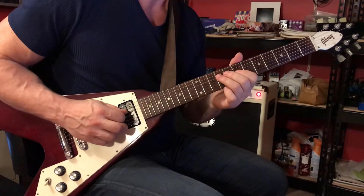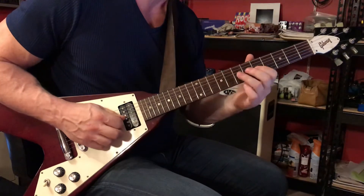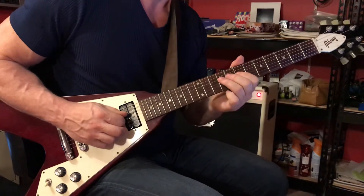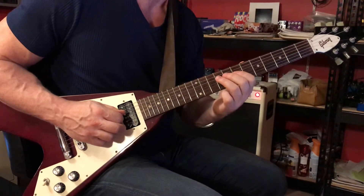9th fret 4th string, back to the 3rd string 7th fret. And then 4th string: 9, 8, 7, sliding to the 5.